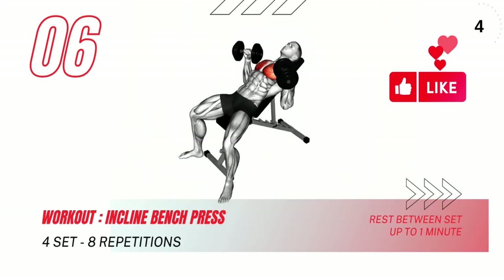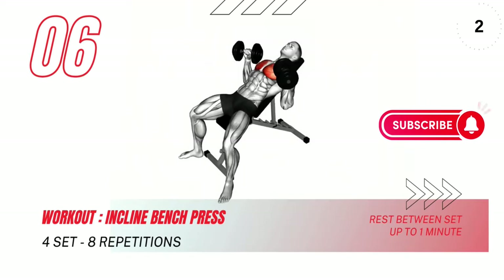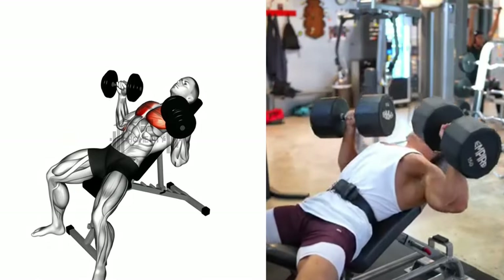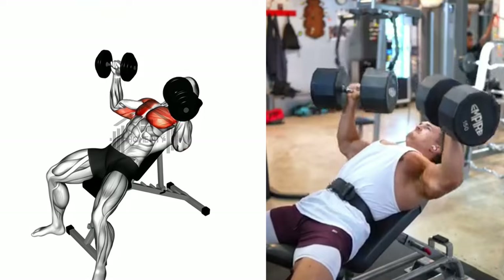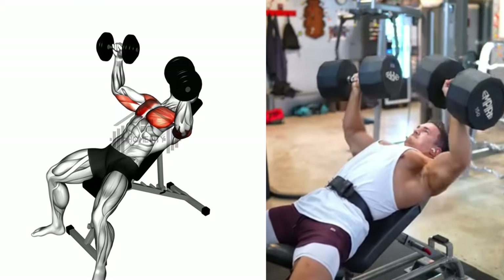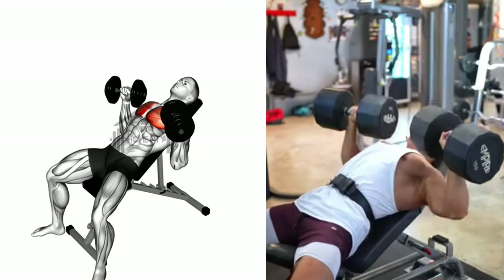Last but not least, we have the incline bench press. This exercise will target your upper chest and shoulders. Start by grabbing the barbell with a grip that is slightly wider than shoulder-width apart. Then remove it from the rack, holding it straight over your chest with your arms fully extended.